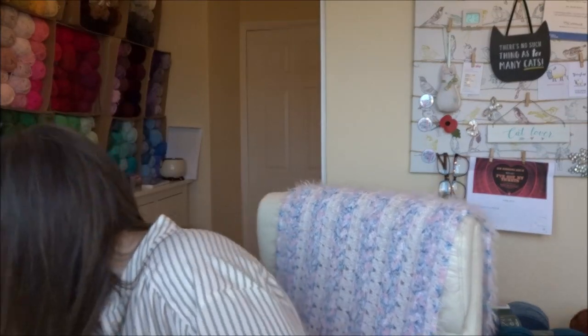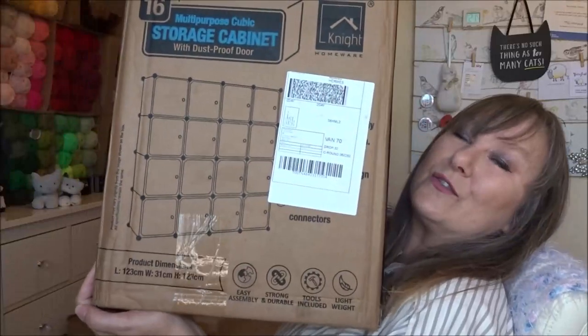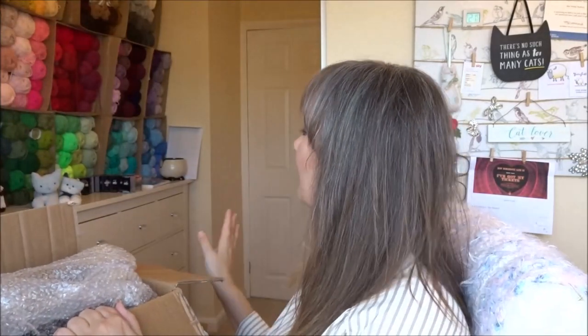My husband bought me a storage system for Christmas — it came from Amazon. It's like metal rods with plastic dividers and little fronts. I might do a little video of that — well it'd be quite a big video actually, of me taking all my boxes down, putting up the storage cabinet, and then refilling it with all my DK yarns. Hopefully it'll make things look neater and be easier to access. Anyway, that's a little job for over the weekend. Thanks a lot for popping by, stay safe everybody, take care, see you soon, bye!